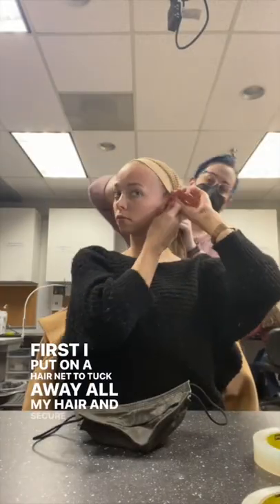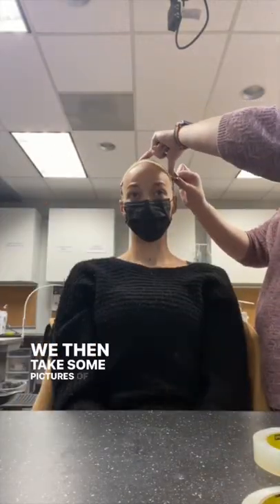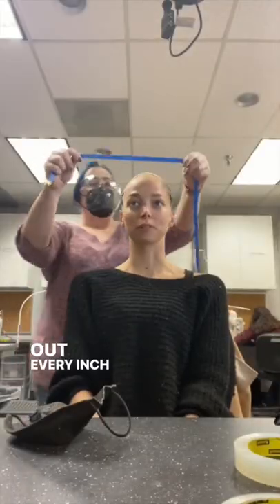First I put on a hairnet, tuck away all my hair, and secure it with pins. We then take some pictures of what I look like and measure out every inch of my head.